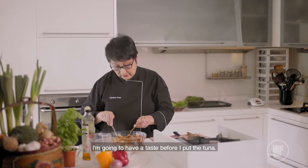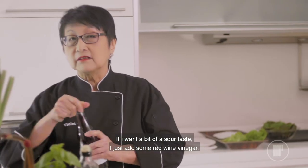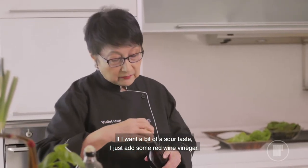I'm going to have a taste before I put the tuna. I like it very sour. If I want a bit of a sour taste, I just add some red wine vinegar.